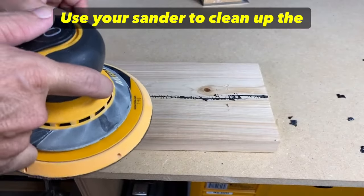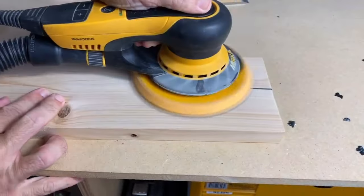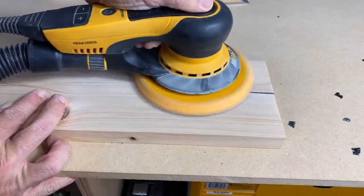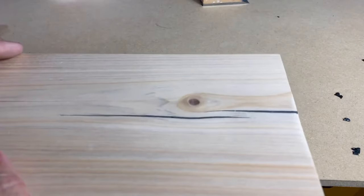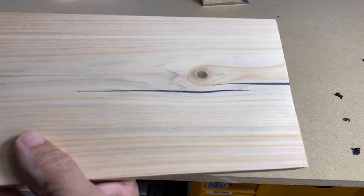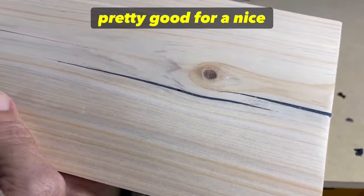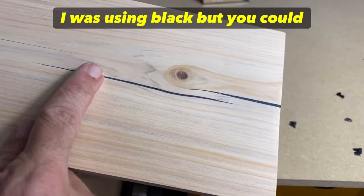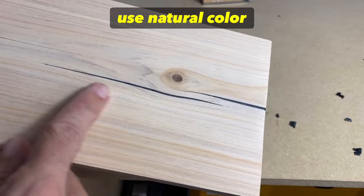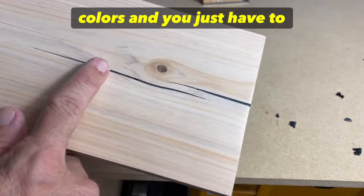Use your sander to clean up the rest. The crack looks pretty good for a nice quick easy repair. I was using black, but you could use a natural color or brown — they have a variety of different colors, so check out what would work best for your application.